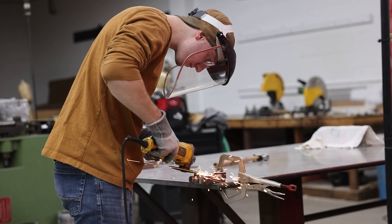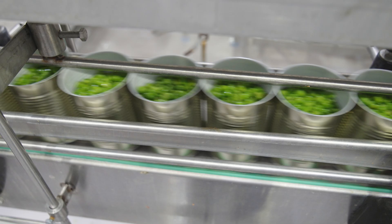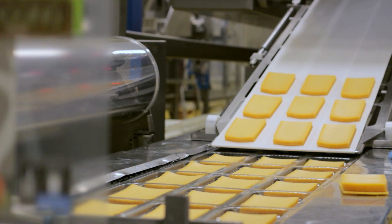In the food and beverage industry, efficiency and cleanliness are paramount. At Hanover Conveying Systems, we understand that the right conveyor belt not only meets hygiene standards but also enhances production efficiency. For those in the food sector, choosing the correct conveyor belt is critical. Let's explore our top picks for various applications.